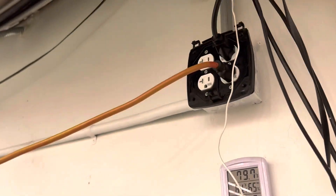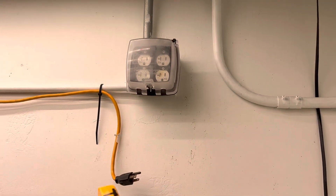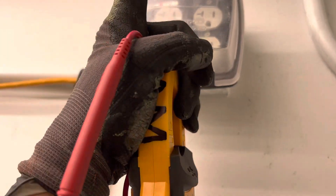We have an electrical problem here. There are two circuits and, as you can see, there's a hint of a problem right here. Look at what your eyes catch — see that burnt one right there?